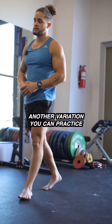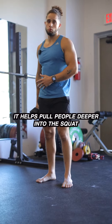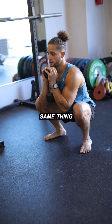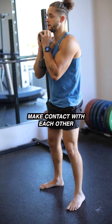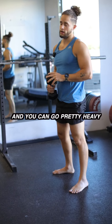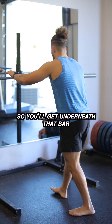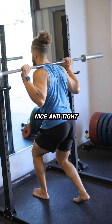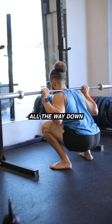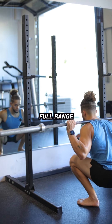Another variation you can practice is the dumbbell front squat. Once you've mastered this, you can go pretty heavy. Another one of my favorites is the back squat. You'll get underneath that bar, nice and tight, separate the feet, and get nice and low. Once again, all the way down, all the way up. Full range, no half range.